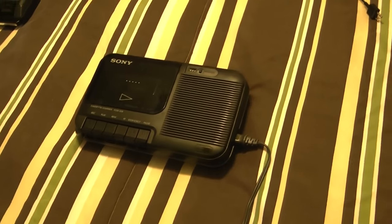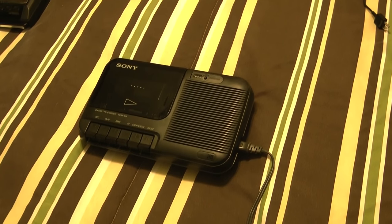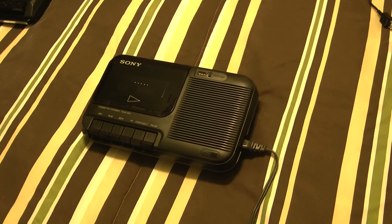I hope you enjoyed this demonstration and backstory and other things of this Sony Cassette Core, model TCM-818, from 1988. Thanks for watching.